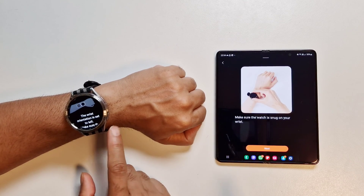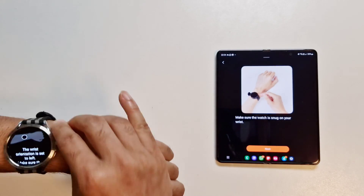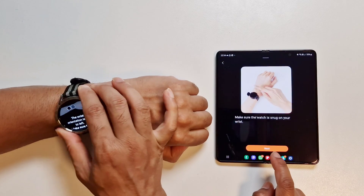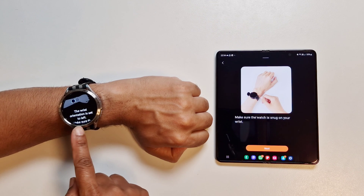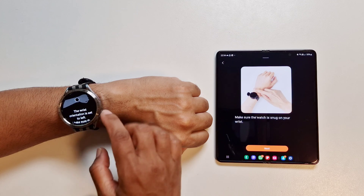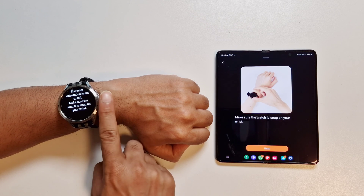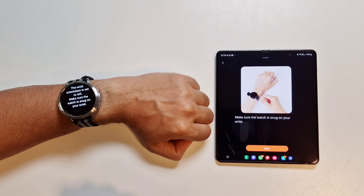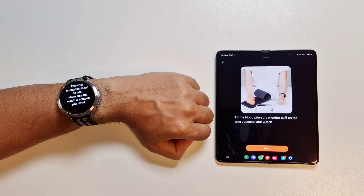Here you can see the instructions on how to wear the watch — it should be above your wrist bone and a snug fit. The wrist orientation is set to the left, so make sure the watch is snug on your wrist. You need to decide which hand you wear your watch on — if you wear it on your left, do the measurement on the left. If you wear it on your right, vice versa, as the calibration is done with that specific hand.